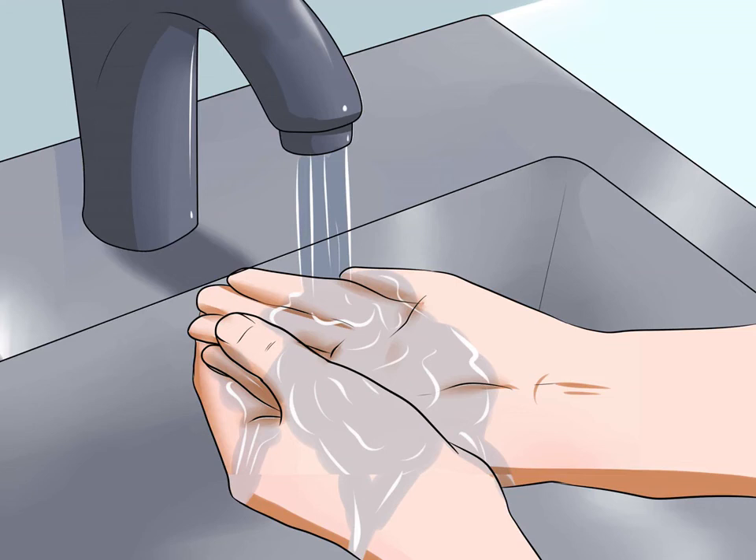Wash your hands. Before you attempt to pick up your hamster, it is important for you to wash your hands. If your hands smell like food, cosmetics, or anything else scented, your hamster will be much more likely to nibble. Also, by washing your hands before handling them, you will keep your hamster safe from germs.